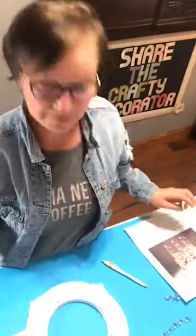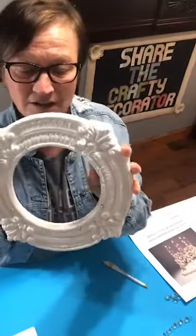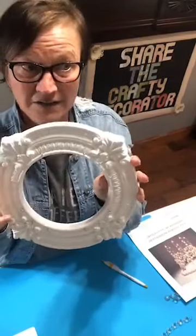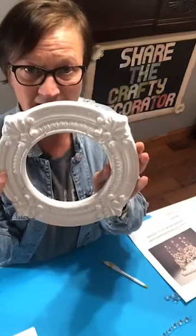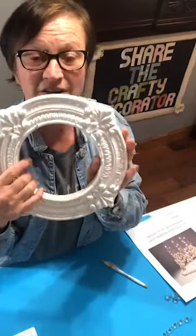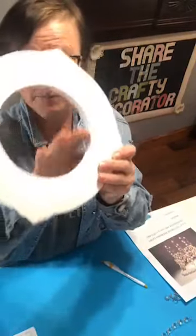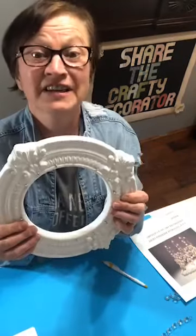This is a recessed light trim — it's 10 inches across and 6 inches in the center. The center is your most important part, because when you hold it up you need your light to be able to go around your ring or your light.